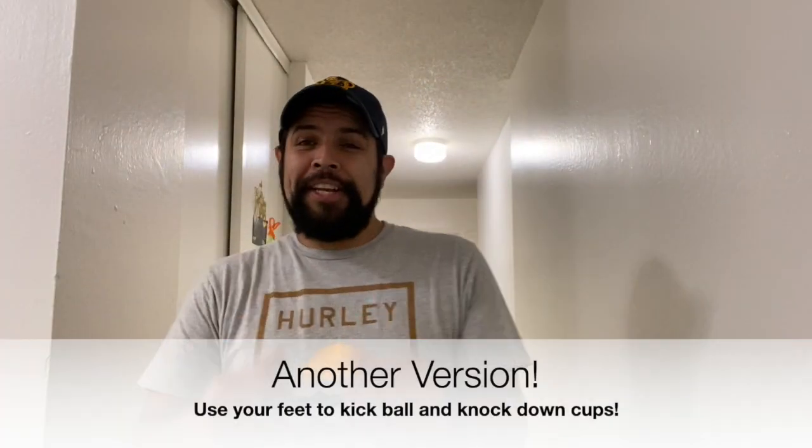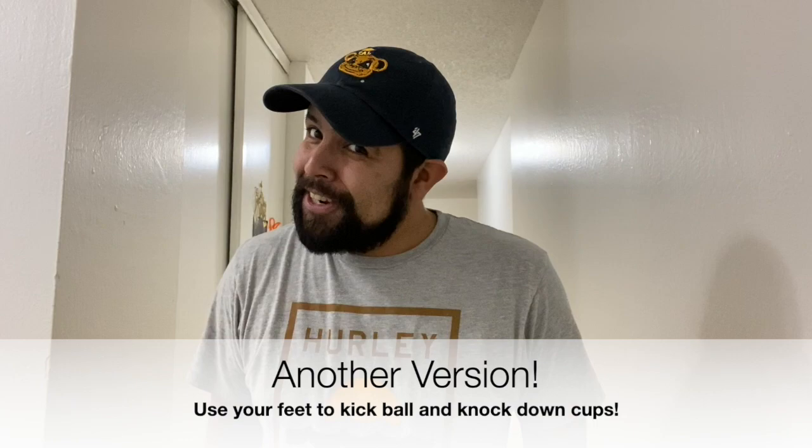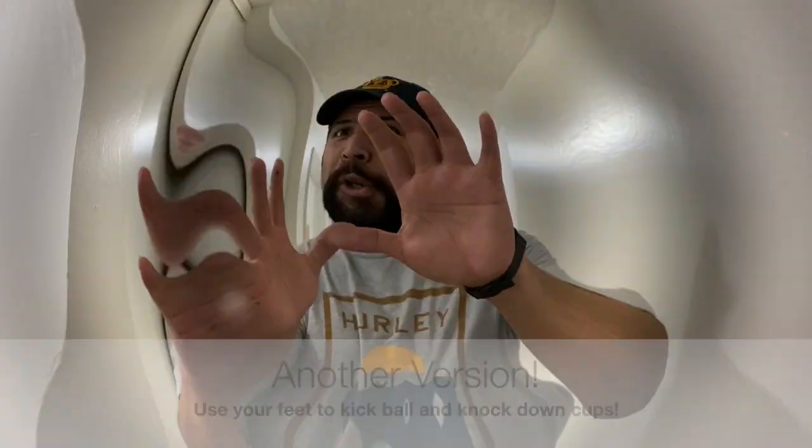Hope you guys enjoyed that virtual class game time of bowling, and a whoosh clap to everyone participating. Whoosh!